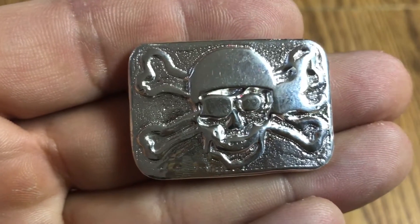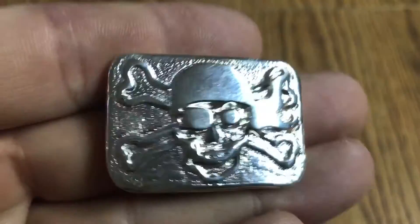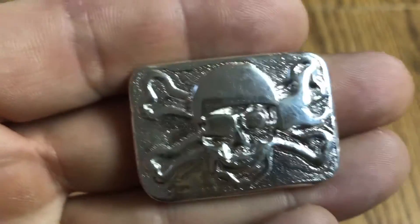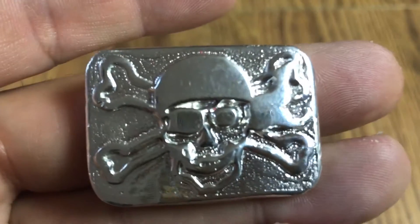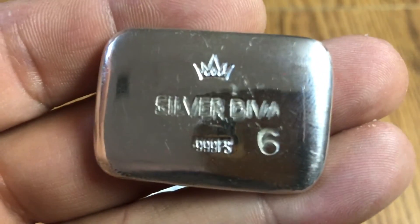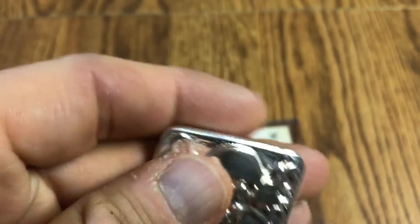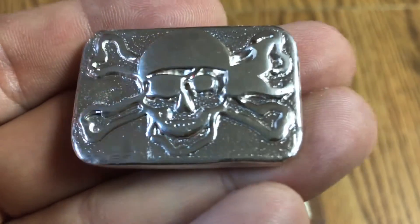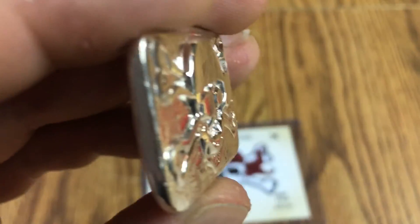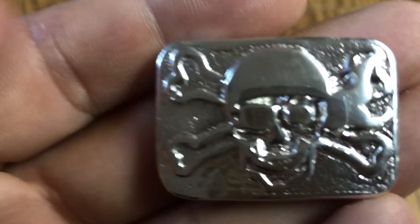So like I said, I sent her a PM, asked if I could purchase one. Took a couple of days and she got back to me and said yep, there was one available. So thank you very much, Silver Diva — this is awesome. I appreciate you allowing me to purchase one. Look at that awesome piece of work!